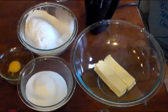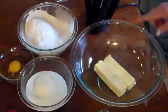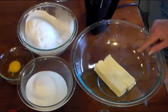Hi everyone and welcome to Cooking with Cricut. Today I'm going to be making some sugar cookies.